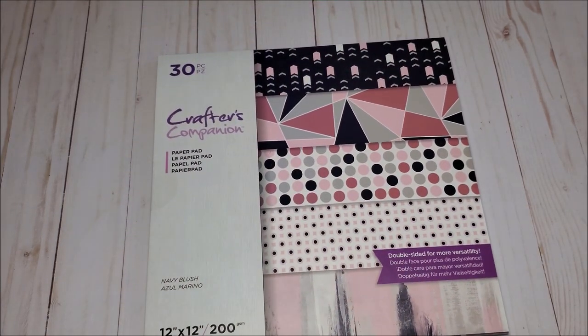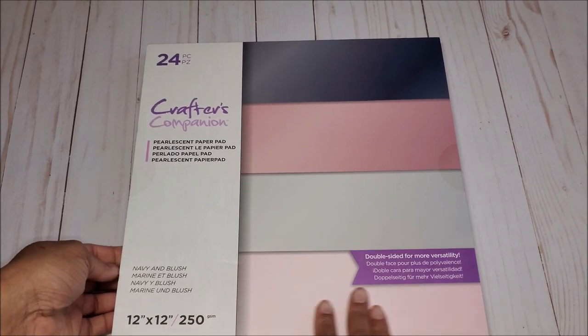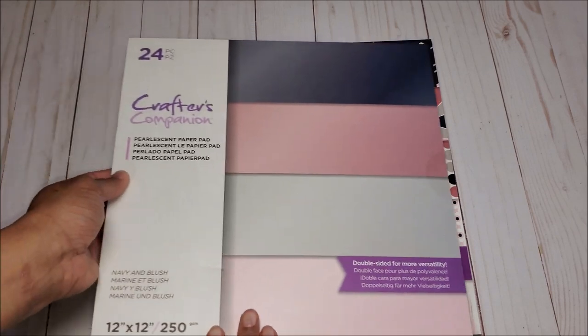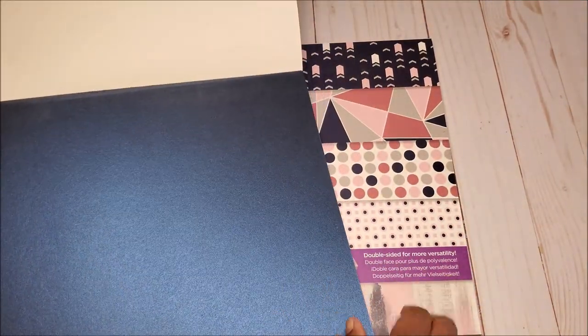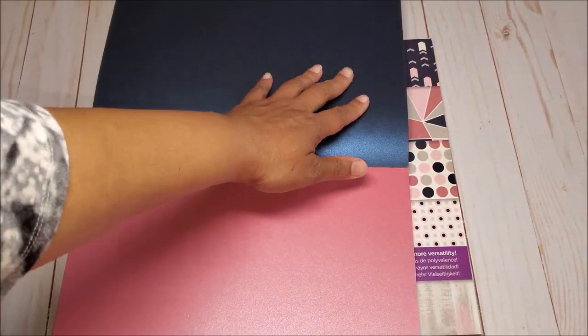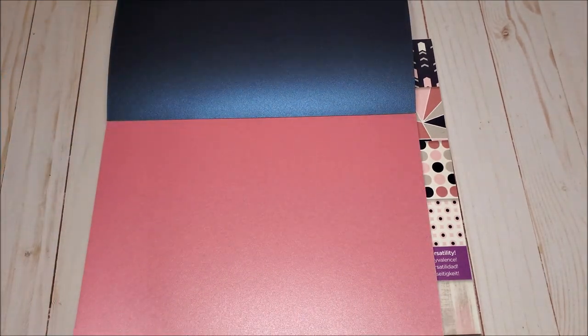Now let's look at the coordinating solids. This pearlescent pad is slightly heavier — it's 250 GSM. You receive the navy, the pink, the gray, and a light pink. This navy blue is absolutely gorgeous — look at how iridescent it is, and it's a perfect match to the Navy Blush paper pad. I love that you have the pearlescent color on the back as well as the front. Next we have this deep pink color.